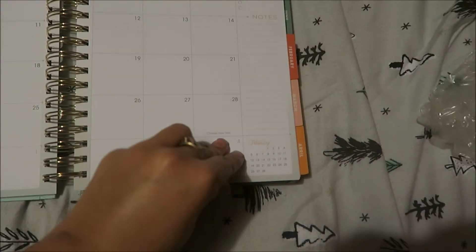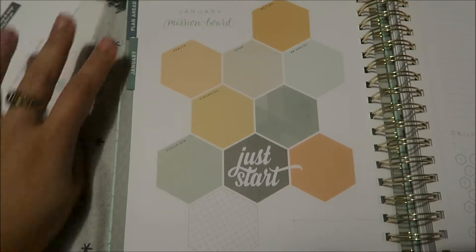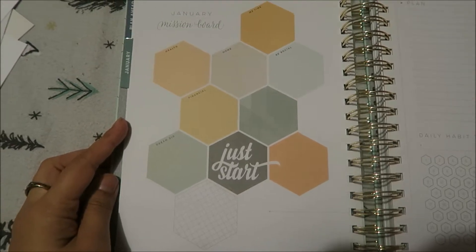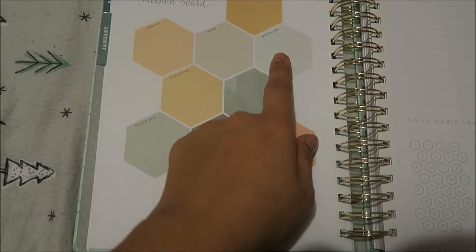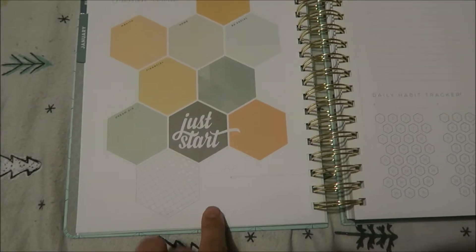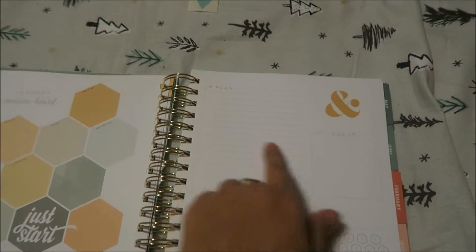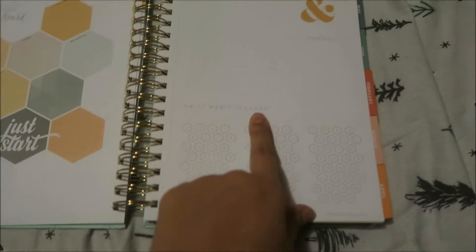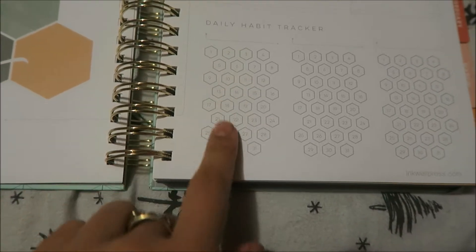So here we have the sections: Plan Ahead, all the months, Extra, and Notes. In Plan Ahead, it covers important things you want to do for the year — I'm going to be setting up a savings plan with this. And this is how it looks monthly: you put your top five things to do and notes.